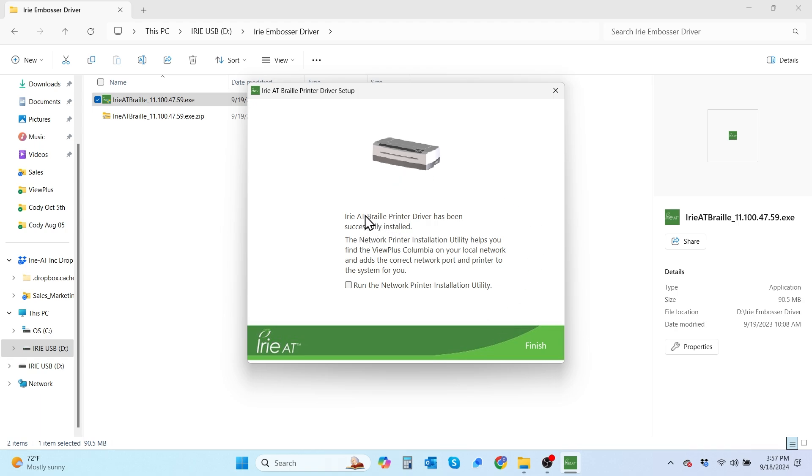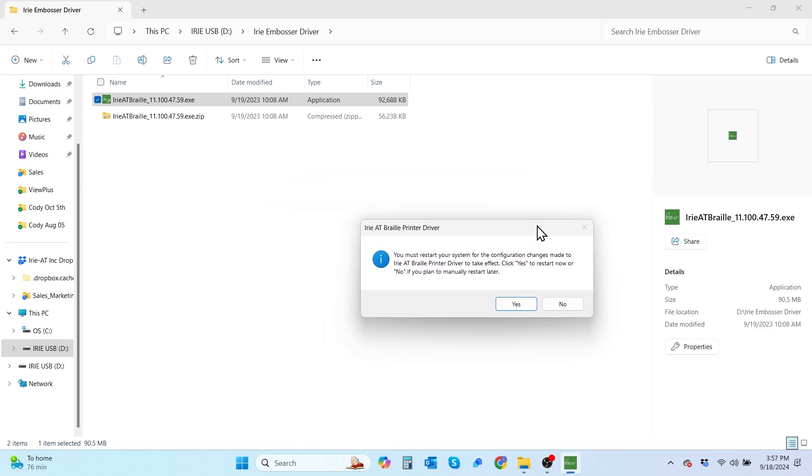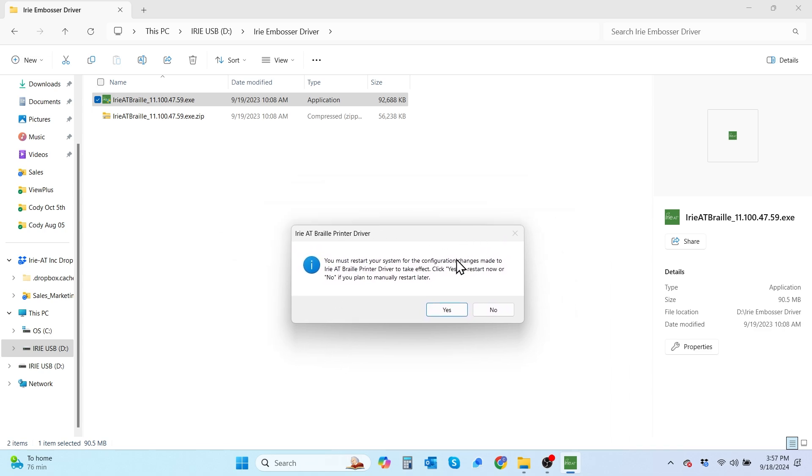We're going to select the finish button to finish the setup. Then it takes us to the screen letting us know that our Irie AT Braille printer driver has been successfully installed. There is a checkbox to select to run the network printer installation utility if you do want to network your embosser, but for now we're just going to connect via USB. So we're going to select finish. Now you're going to get a dialog box that prompts you to restart your PC in order to properly install the driver — we're going to hit yes and reboot.